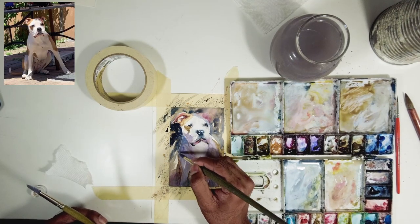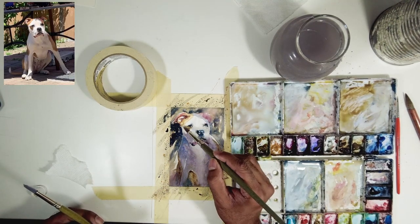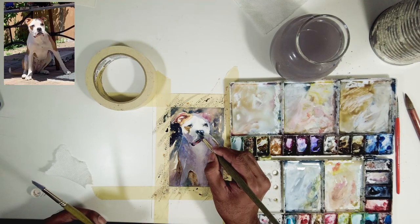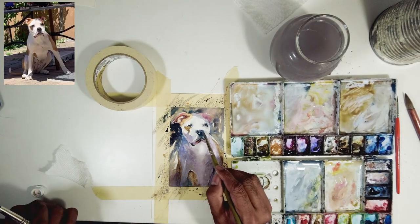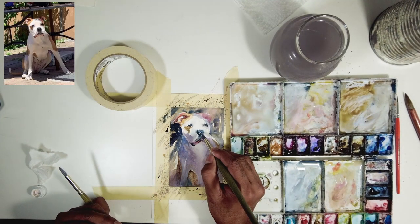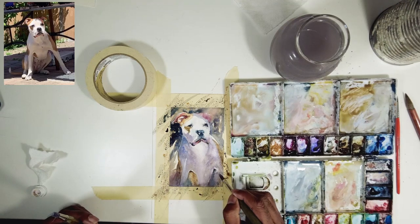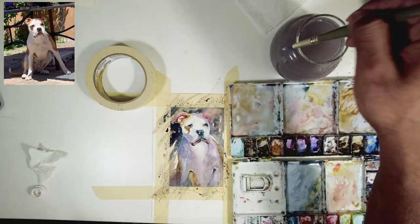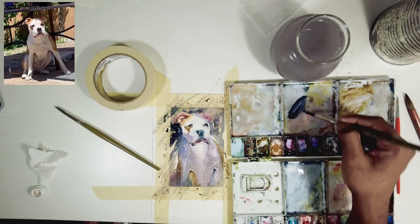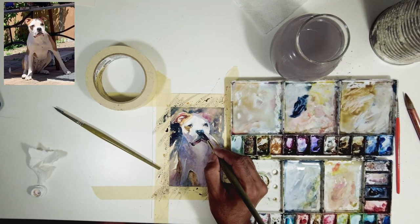There's also light peeking through on his leg, and there's a rim light happening on the right-hand side which I've added. I noticed that his nose looks a bit off after adding that highlight — I want a lighter tone on top of his nose so the forms read as round. I'm using clean water and a little tissue to lift some of the paint, then going darker on the top of the nose to bring it forward.